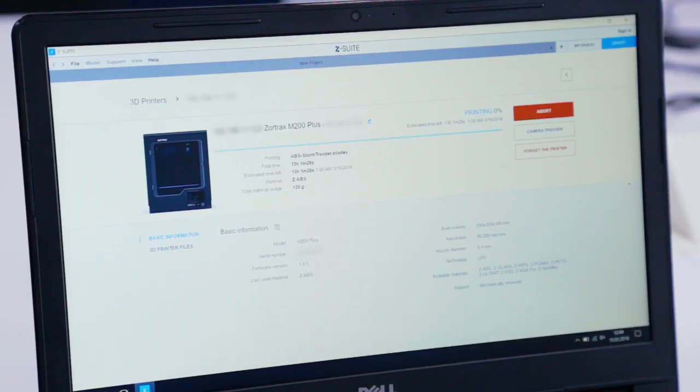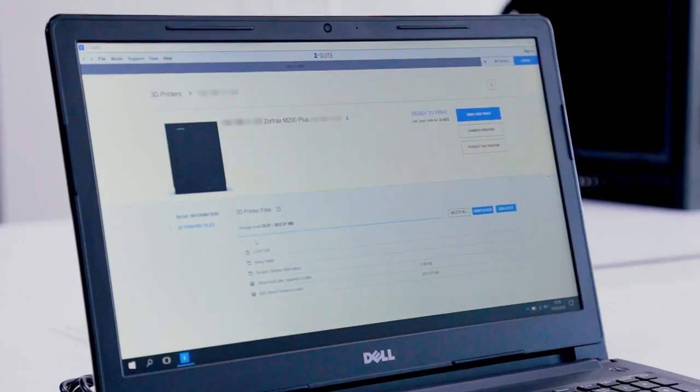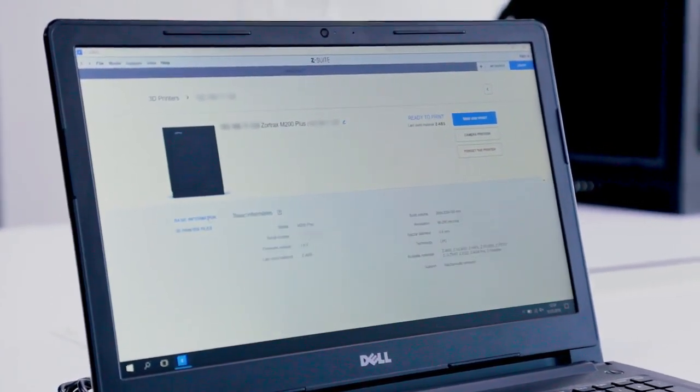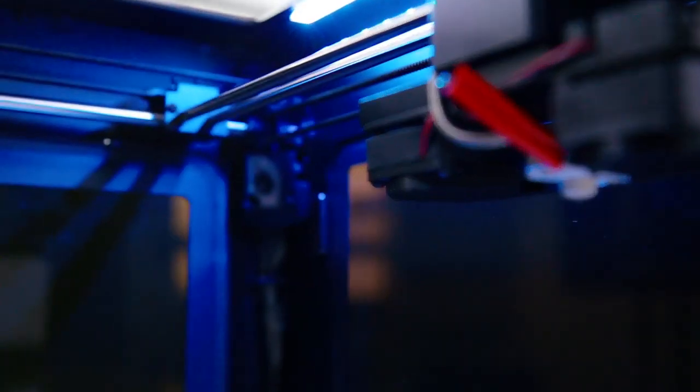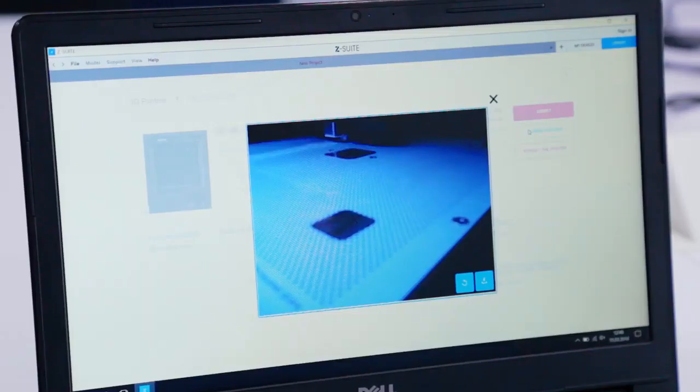We've also got full control of the entire printing process remotely, by managing the files that we are uploading to the printer and then checking up on the manufacturing phase, thanks to an integrated camera inside the printing chamber.